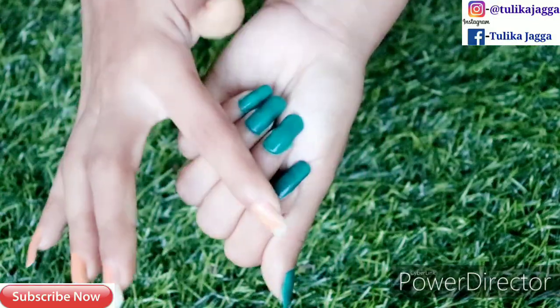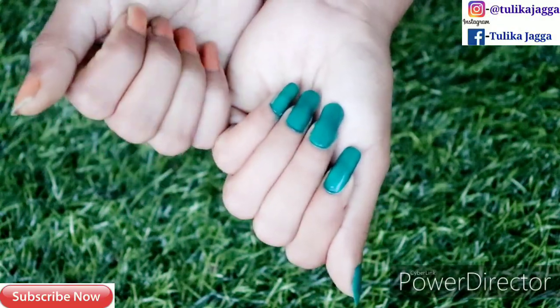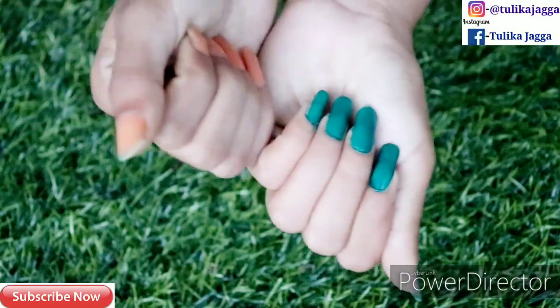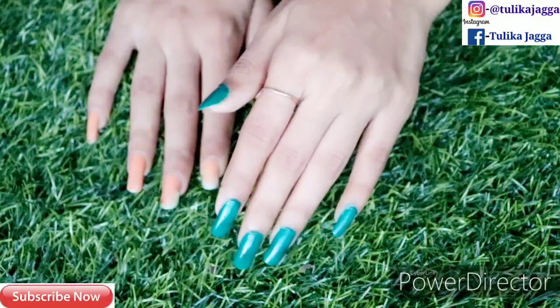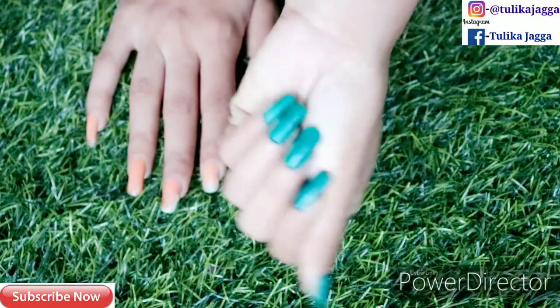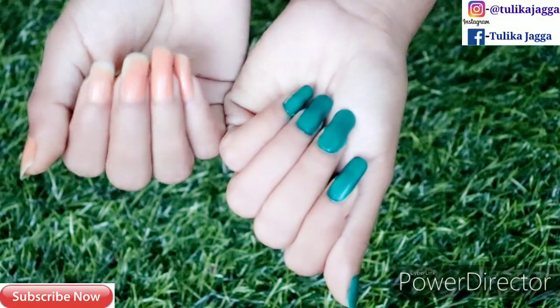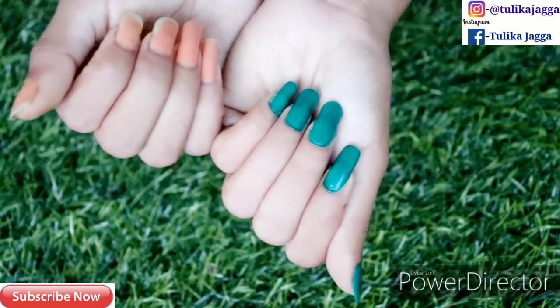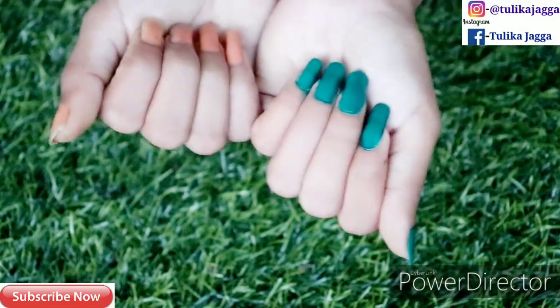I hope you liked this video. If you liked it, please like and if you found it helpful, please share this video. If you want to see more videos, subscribe to my channel and press the bell icon. Take care, bye bye and thank you for watching!